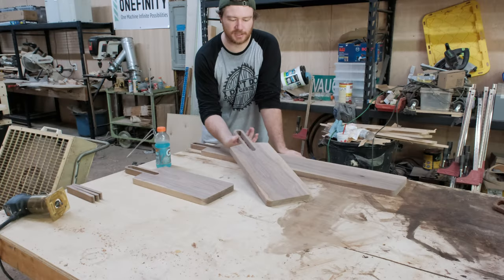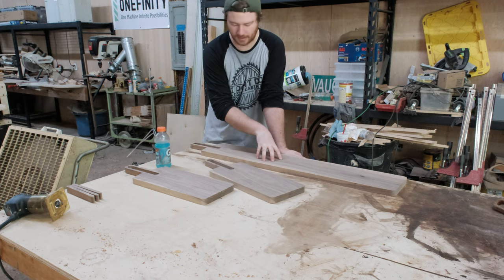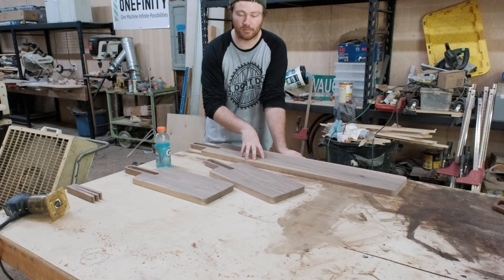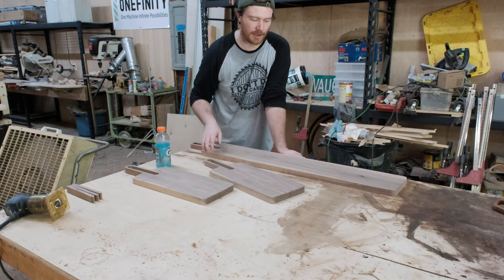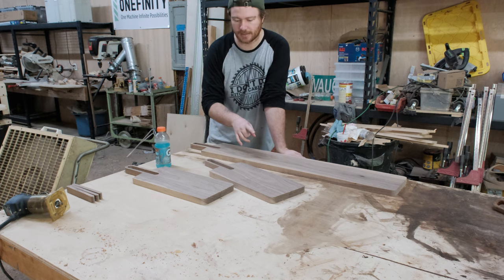I've got all these cut out and as you can see, pretty good size. I'm happy with the size of both of these. I think this is going to be a big seller, but it's also going to have a big price tag — we'll get to price in a second. First, let me go ahead and sand these, starting at 120 grit and going up to 220 grit. Then I'll round over the sides with an eighth-inch round over just like I did yesterday, and then we'll finish them.